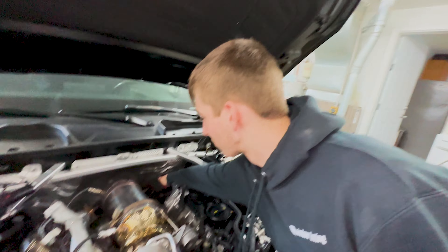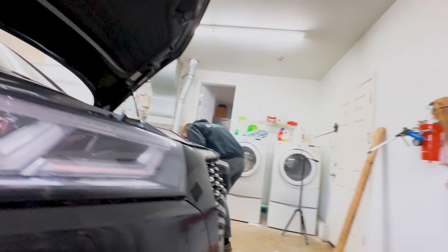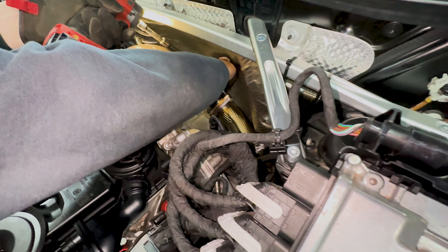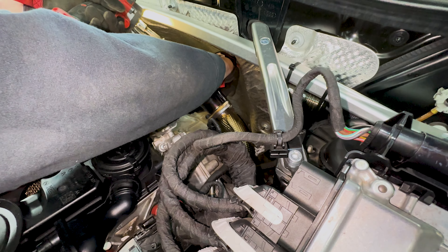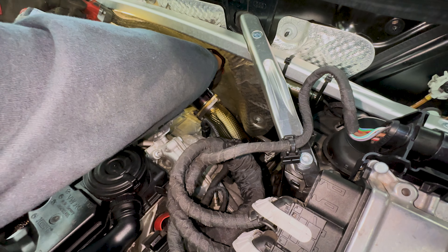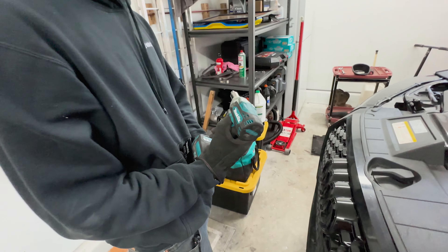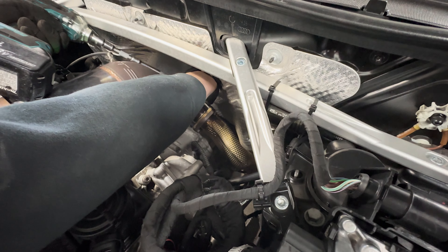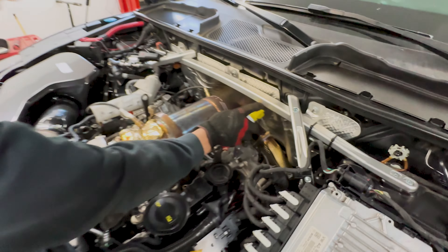The bolts are still hot, but we got the impact setup out and packed away. We tried with the Makita setup too. The bolts wouldn't break loose, so PB Blaster it is — PB Blaster does miracles. Let's give them some time and move on to the rear muffler.